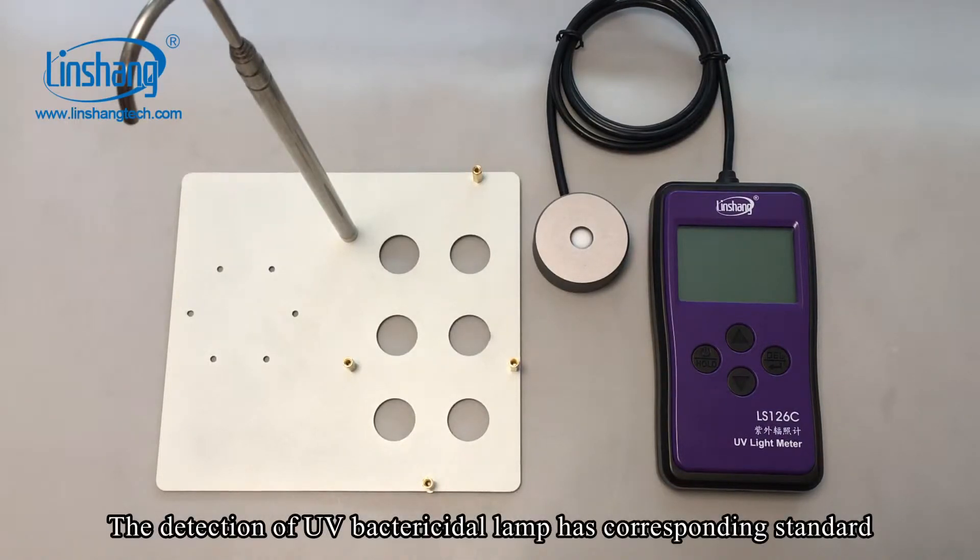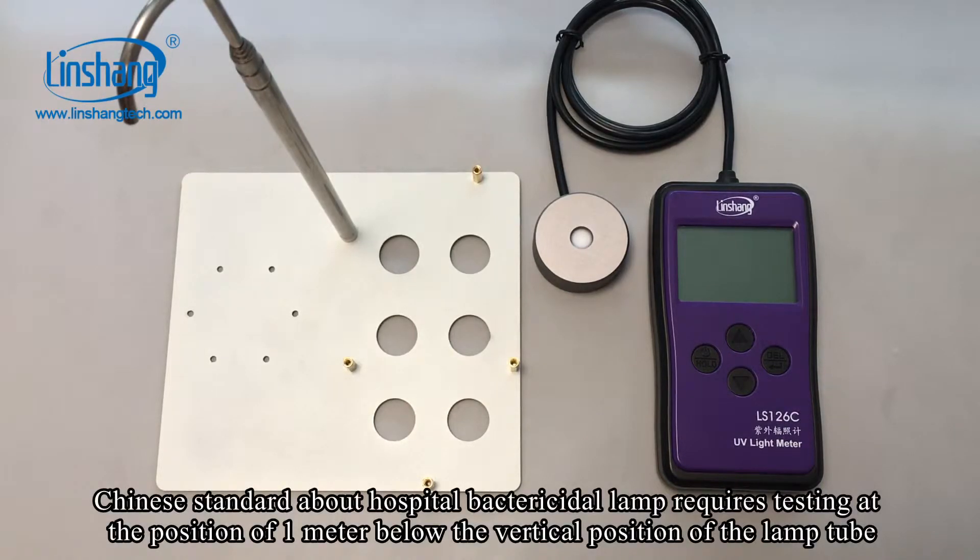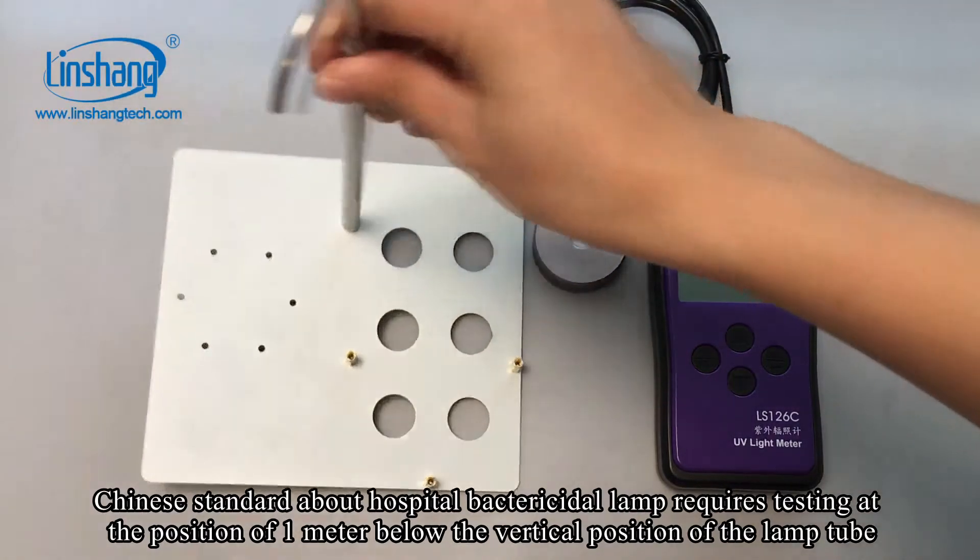The detection of UV bactericidal lamps has corresponding standards. The Chinese standard for hospital bactericidal lamps requires testing at the position of 1 meter below the vertical position of the lamp tube.